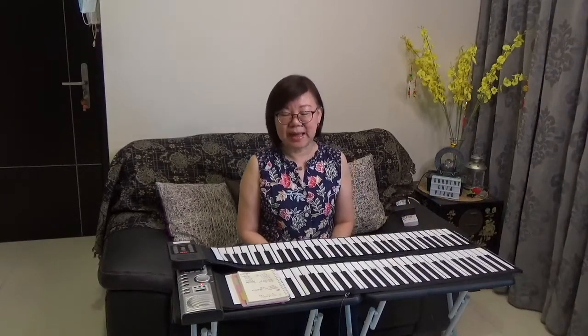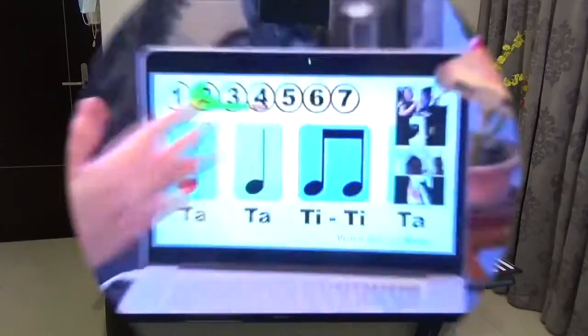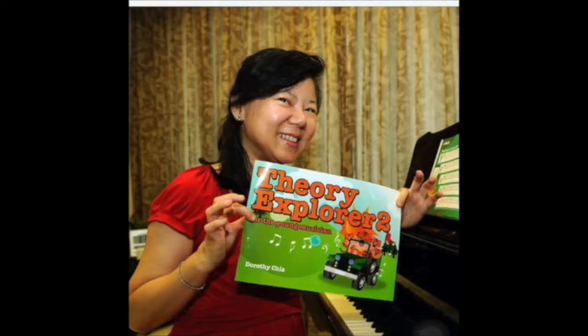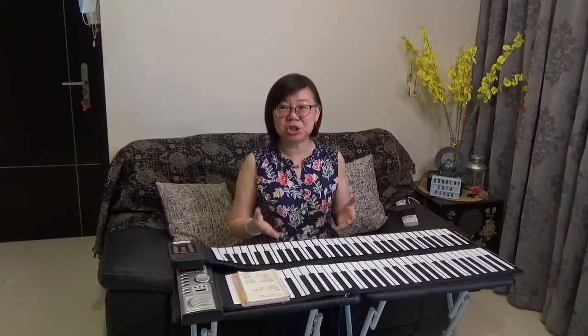Today we're going to look at who is most suitable to learn music on a rollout piano. I am a certified PA trainer to teach rollout pianos.